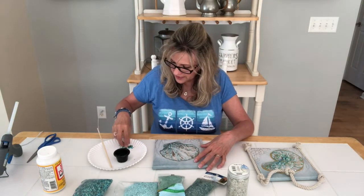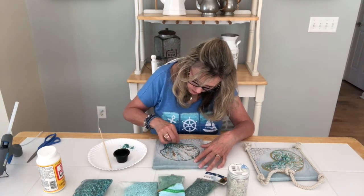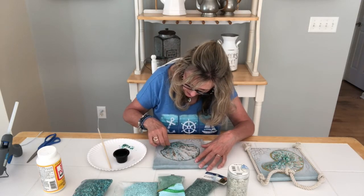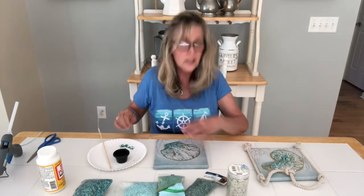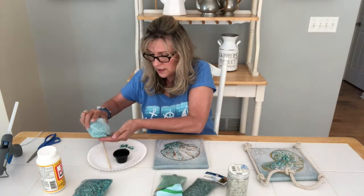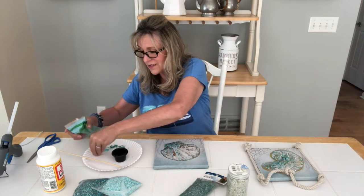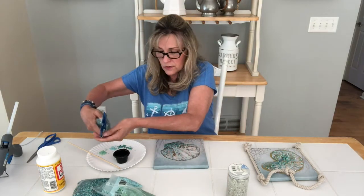I literally just took a skewer with some Mod Podge, went around making dots and spots, put little dots all over the bottom, and then just take some of the stones and place them where I put the glue. There's going to be extra — eventually the excess will fall away. Just pay attention to where you have little spots of glue. You can do this with any picture — it doesn't have to be nautical or seashell. You could use little stones, glitter, sequins, buttons — basically anything you like.